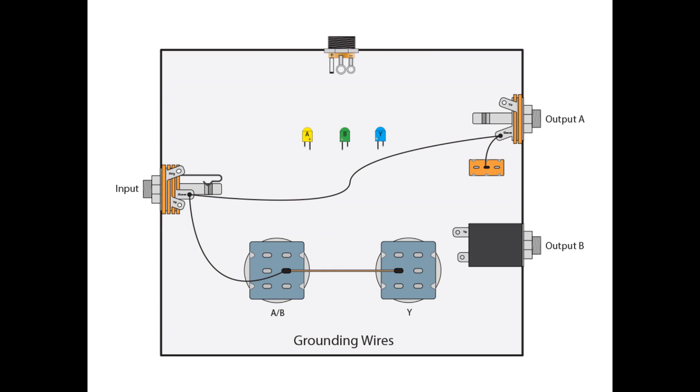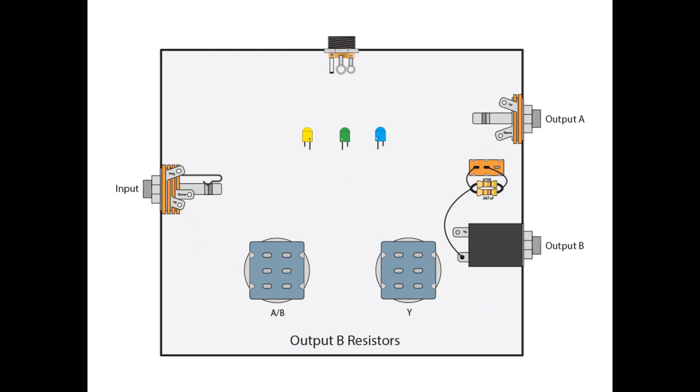As always, we start with grounding. We're going to go from the sleeve of our stereo input jack and connect that to lug B2 of our AB switch. Then we're going to take a jumper from there over to A2 of our Y switch. In addition, we're also going to go from that sleeve of the input jack to the sleeve of output A. And finally, we're going to come off the sleeve of output A to A2 of our ground lift switch, which is our SPDT switch.